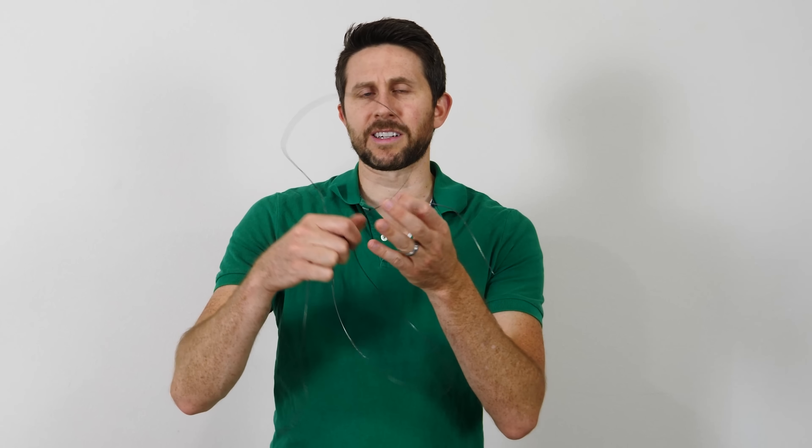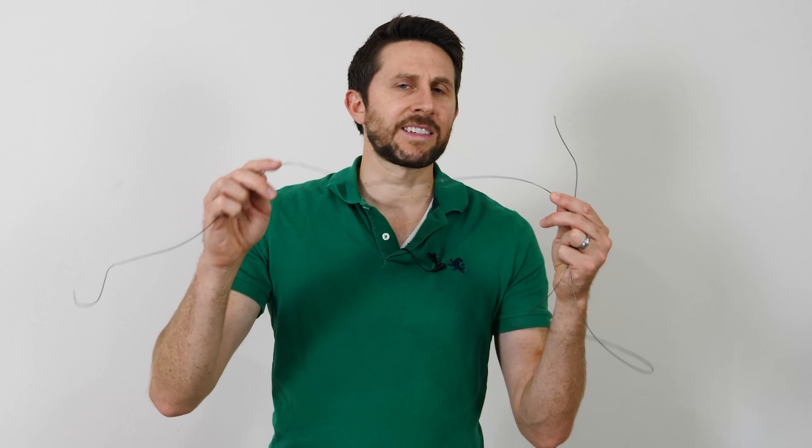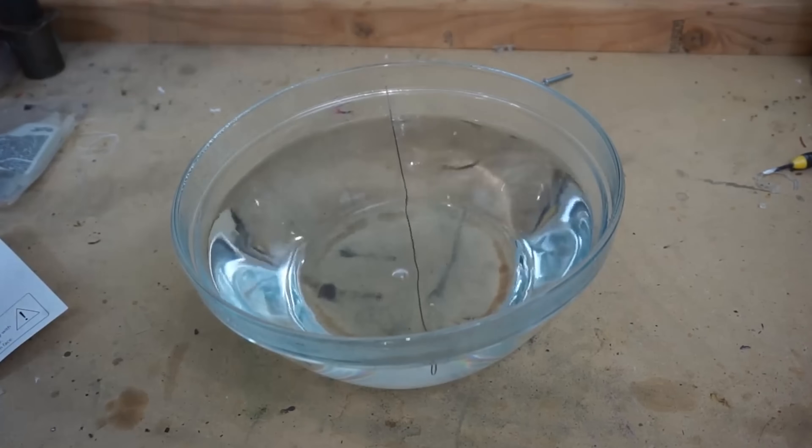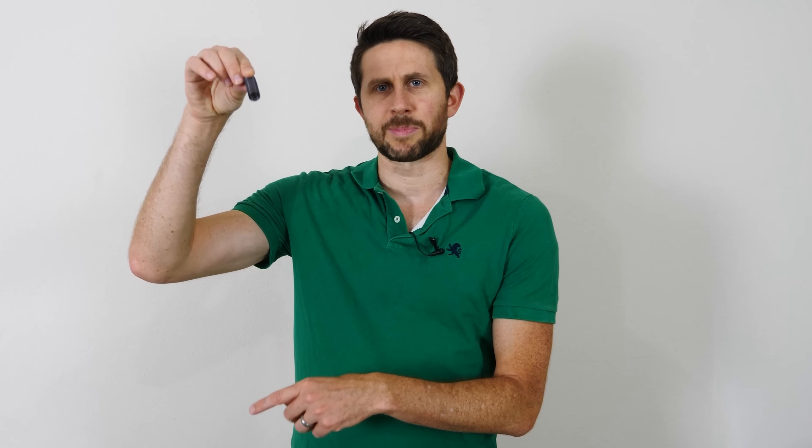I have some wire called nitinol here. This is a nickel-titanium alloy, and it's called a shape memory alloy. Shape memory alloys are really neat — when you bend them out of shape, they can return to the original shape that they were set in. This forceful straightening can be useful when you put it in the shape of a spring.